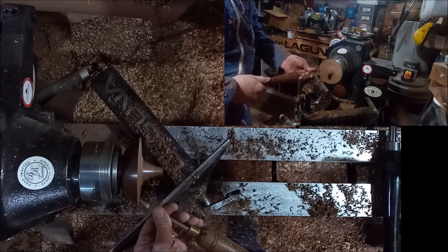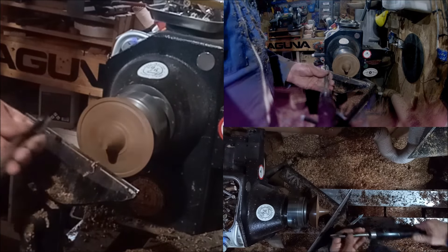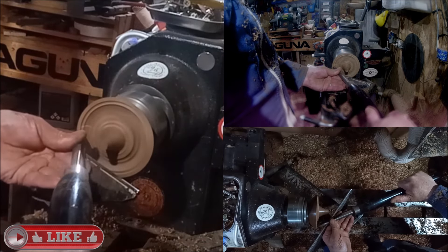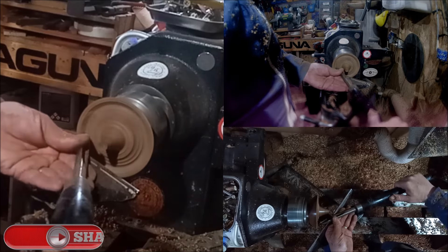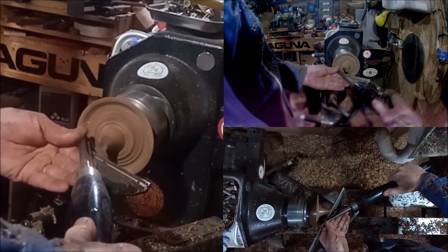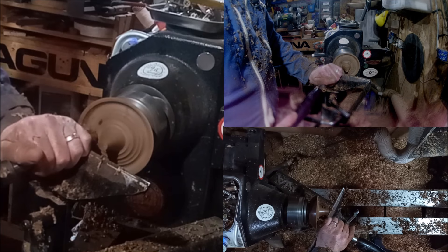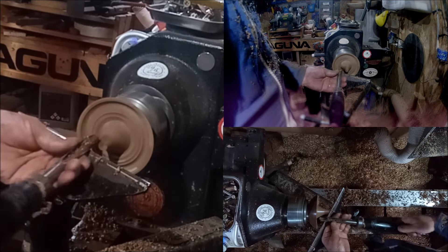Now I'm going to do the usual — define the width of the bowl I want, then I'm going to start hollowing. Remember, in that way and twist. Now what I'm going to do is hollow backwards, because I want that cone to go down into the base of this bowl, and then hollow forwards again.